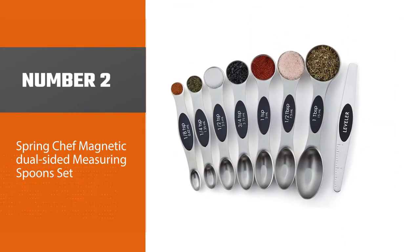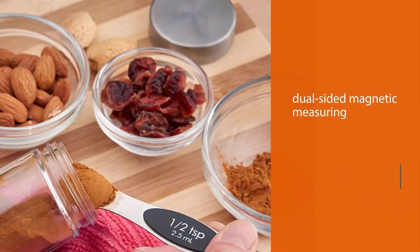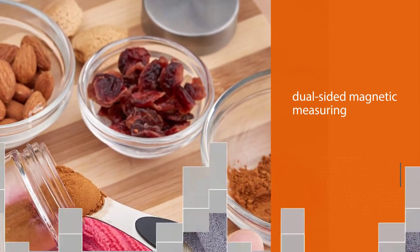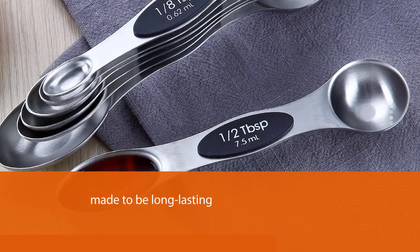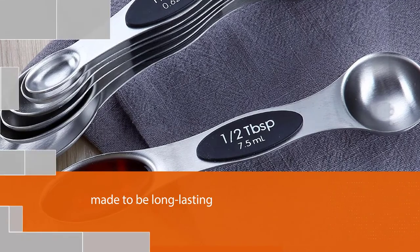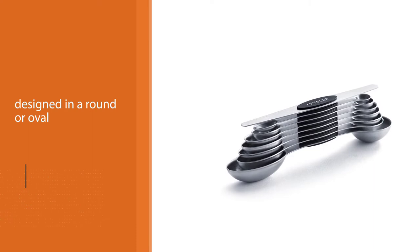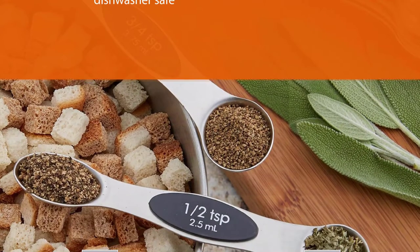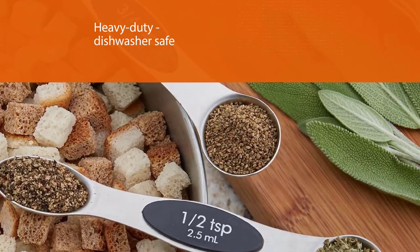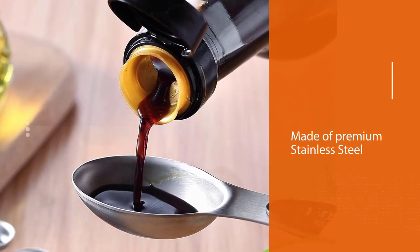Number two: Spring Chef Magnetic Dual-Sided Measuring Spoon Set. This eight-piece set is made to be long-lasting and indispensable. Each spoon is dual-sided, with one side round and one oval, so they fit into jars and small containers. The set stacks neatly and is ideally kept in a drawer organizer. Measurements are clearly labeled with US and metric readings, and the set is dishwasher safe for easy cleaning.